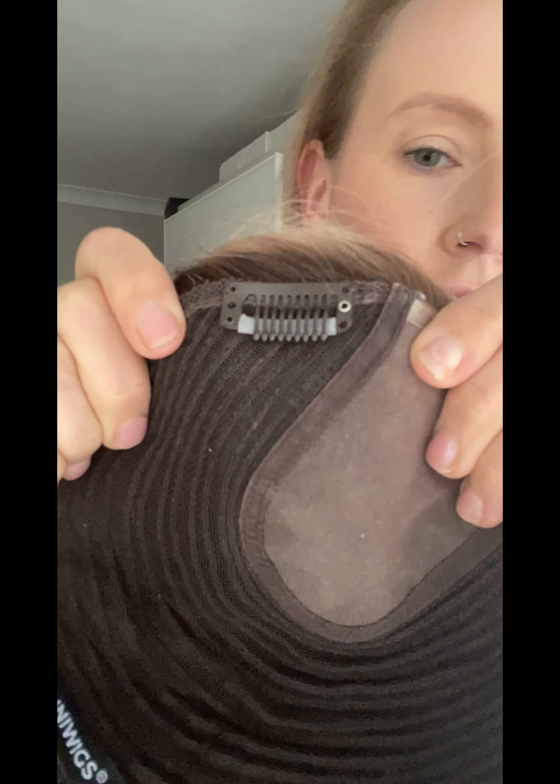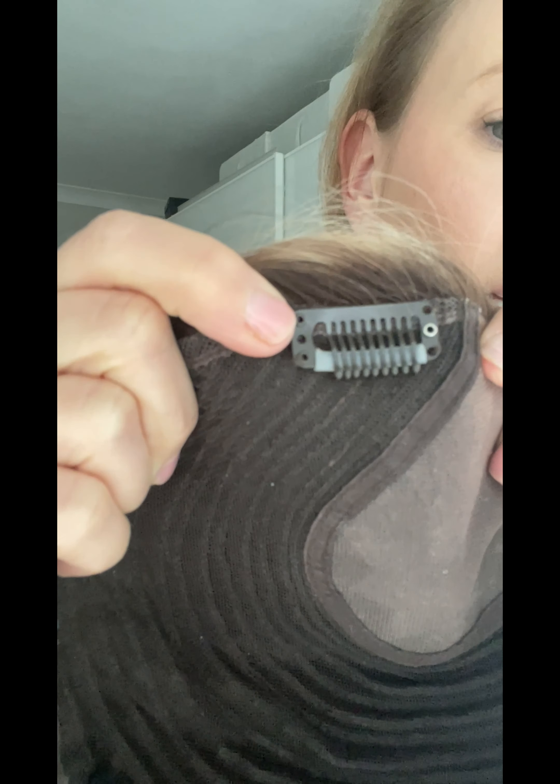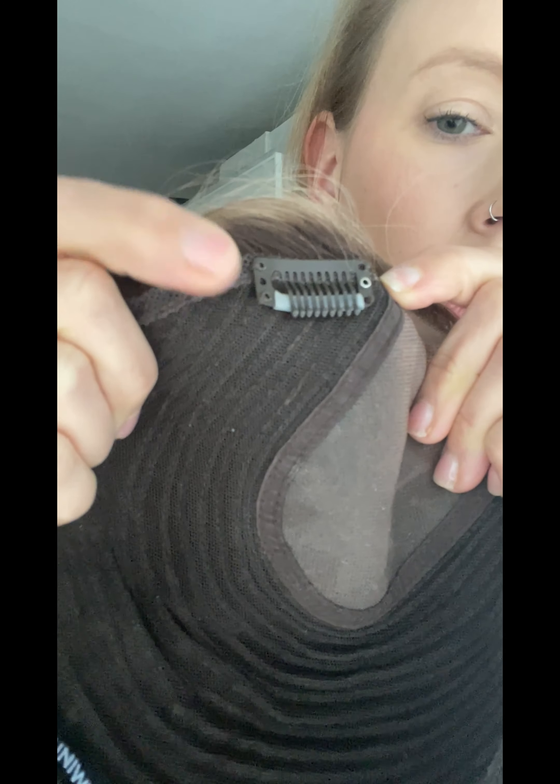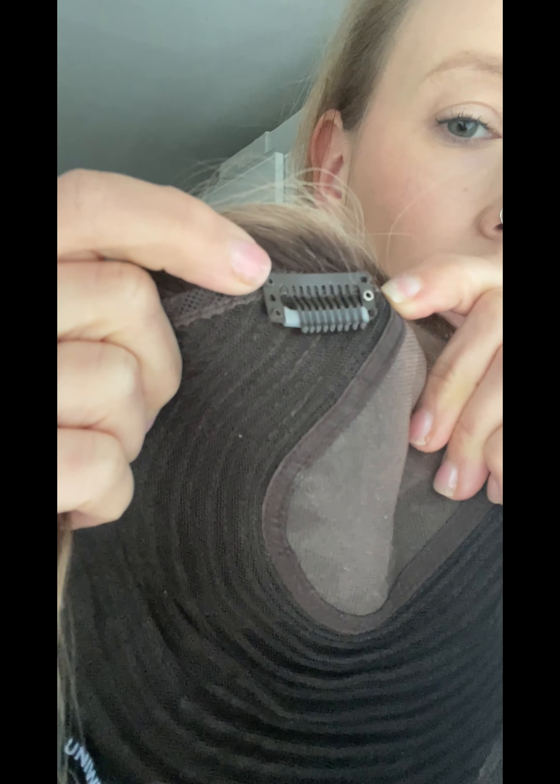So what I'm going to do is try to increase the security of this topper and show you how I'm going to do that. Looking at the original clips already in the base, you can see there is stitching in the top hole and on the side, and also stitching in the bottom hole. The bottom stitching goes into the wefts and the top stitching goes into that edge. I'm going to add two additional clips just slightly further back from those two at the front. I'm not going to remove the existing ones — they do grasp some hair and keep the front section from flapping around — I'm just going to add two additional clips next to them for extra security.